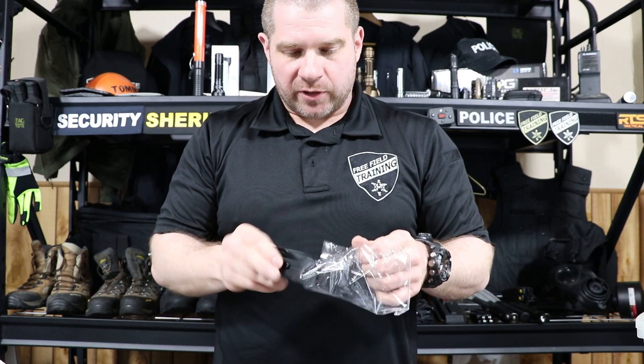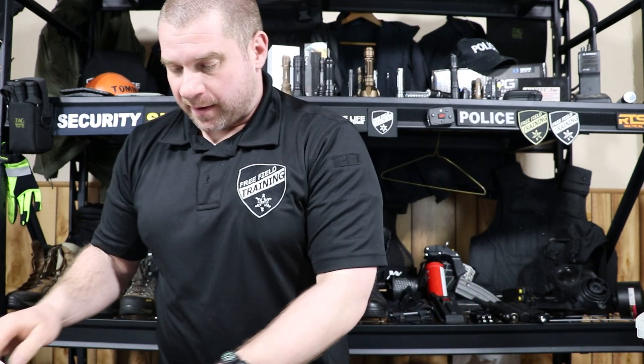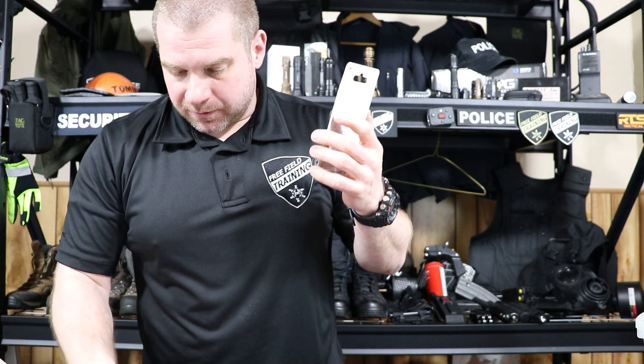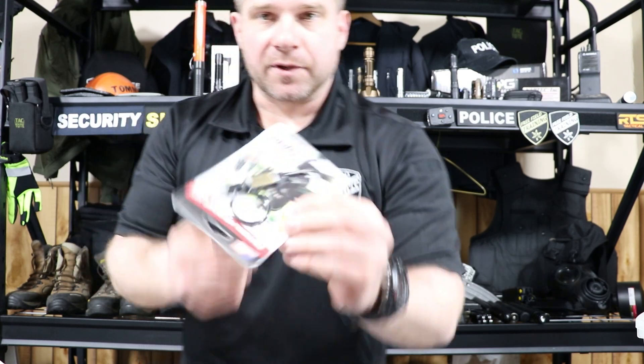We're not going to open the H&H bandage; everyone knows what a handcuff key looks like from the outside. We're also not going to blow the whistle because the audio won't do it justice on camera. It's a pretty cool whistle though — it has an American flag on it.